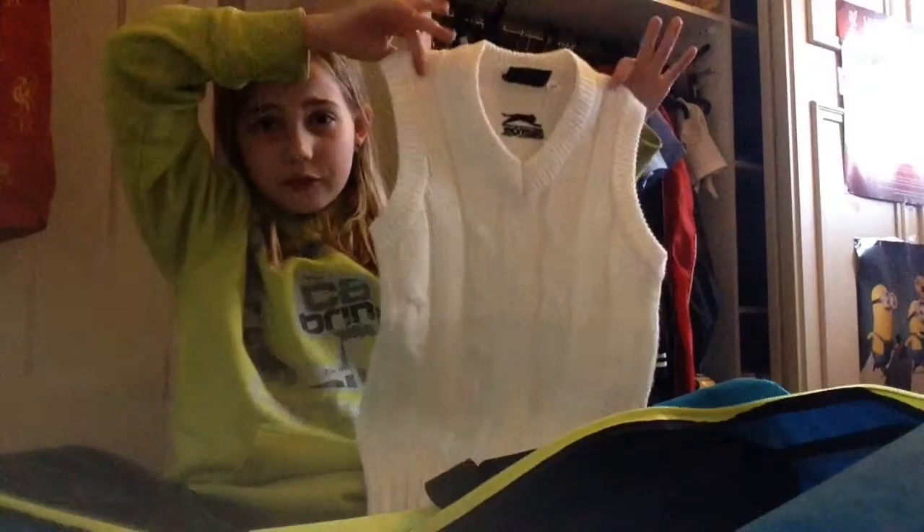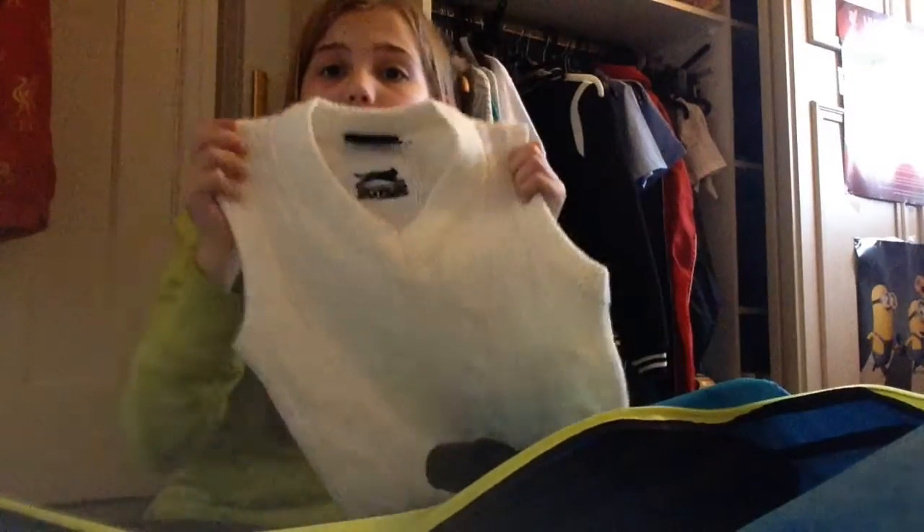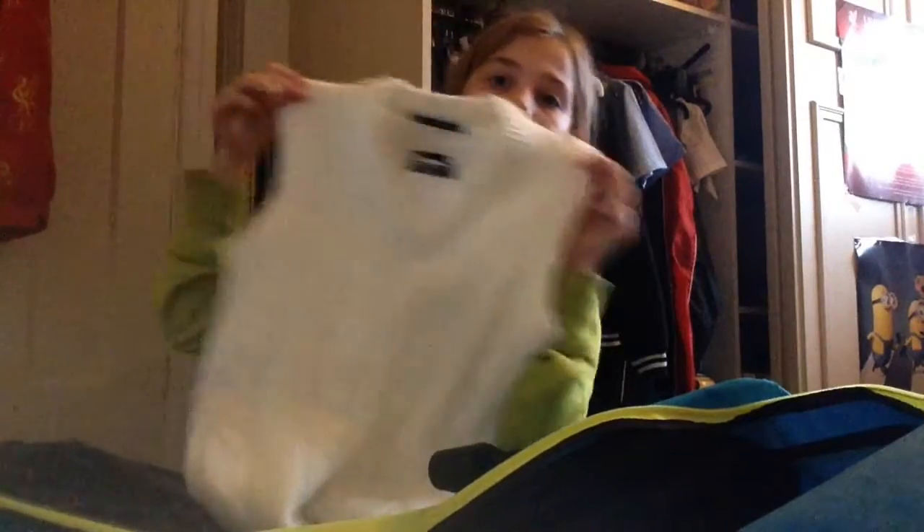Next I have my vest top. It's a vest top that goes over the top when it's cold, especially out on the pitch, so you have this over the top of your whites. It's like a fleece without sleeves, so it's really helpful and comfy when I'm out on the pitch.